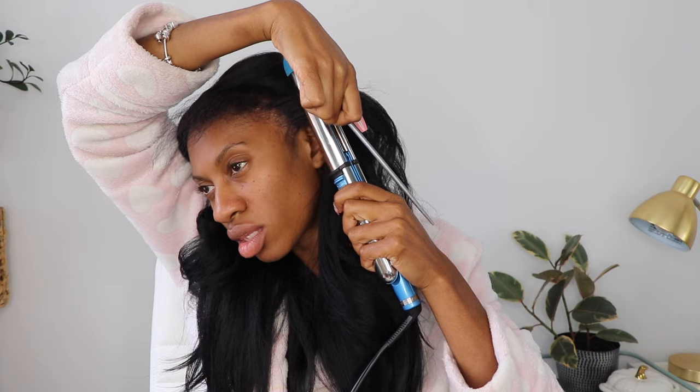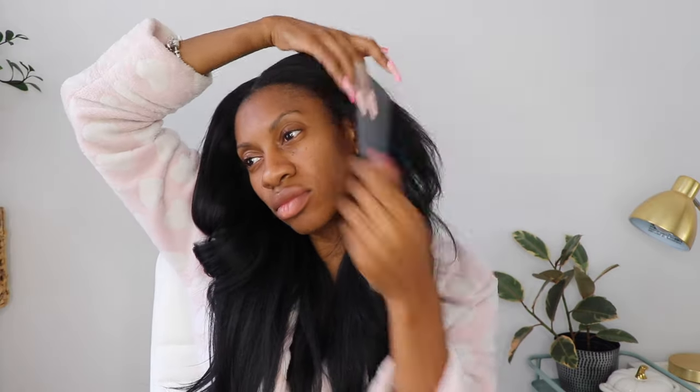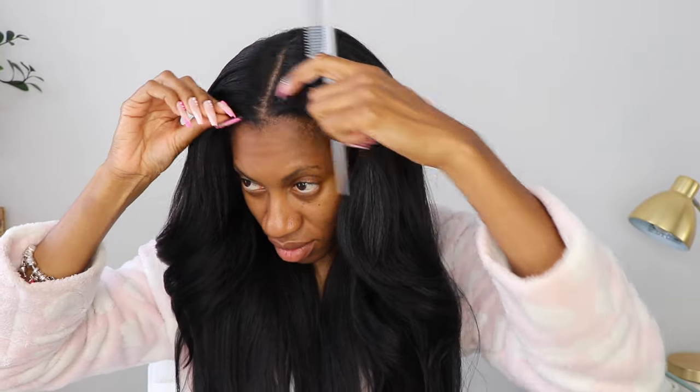I'll definitely be coming back to get a couple more colors of this unit because I need several of these. If you guys like u-part wigs and half wigs, let me know and I can do more of these reviews — they're pretty quick and easy for me, and if they're helpful that's a win-win. Thanks so much for watching! Make sure you hit subscribe, share this video with a friend, a wig lover, or your mom. Peace!